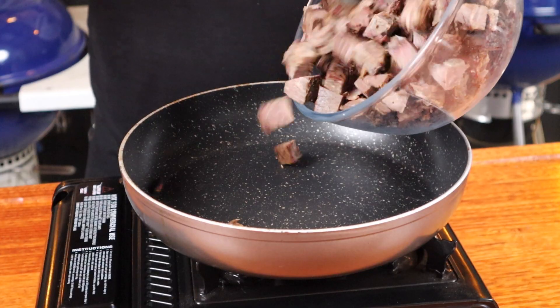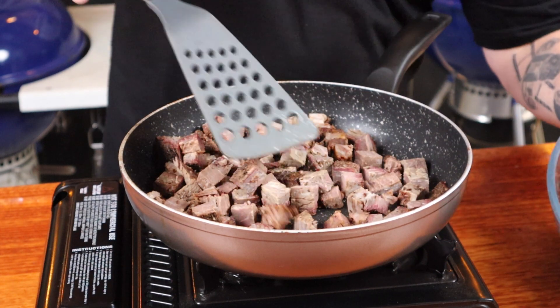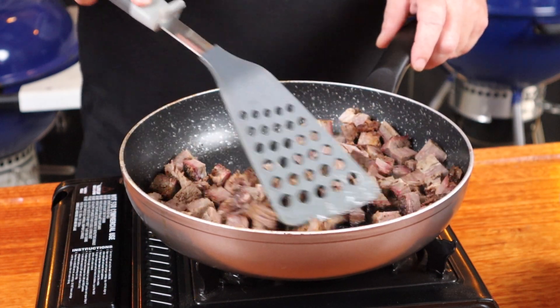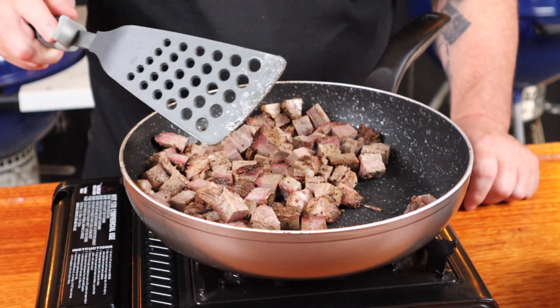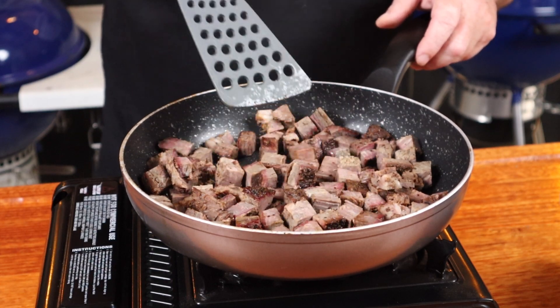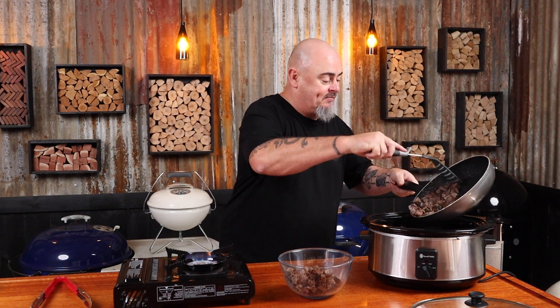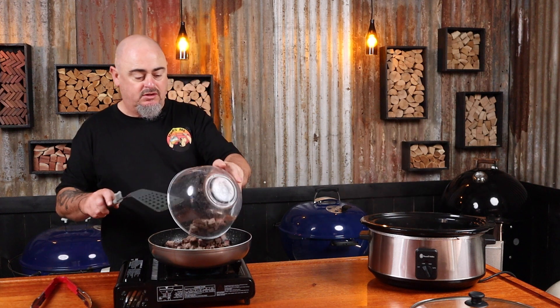To get maximum flavour we are going to cook most of our ingredients in the fry pan first before putting it in the slow cooker. Starting with the brisket, we may need to do this in batches, so just put some of the brisket in and spread it out. If the brisket is already cooked, all we are doing is warming it up to melt some of that fat — because that fat means we don't need any extra oil, and it's going to impart flavour onto our vegetables. Pop that batch into the slow cooker.